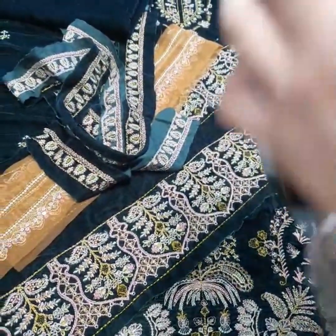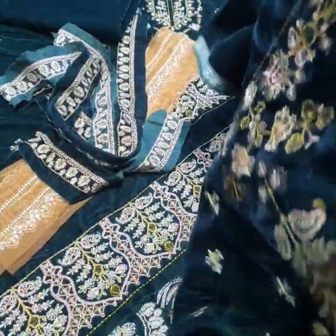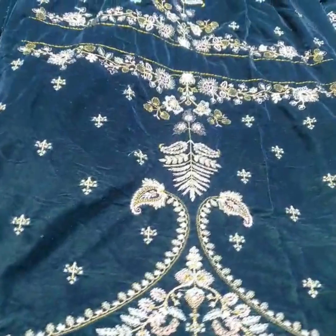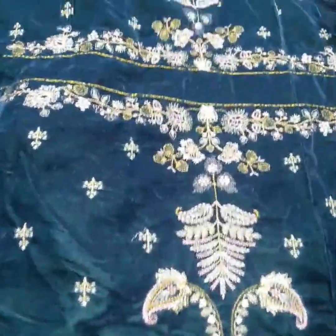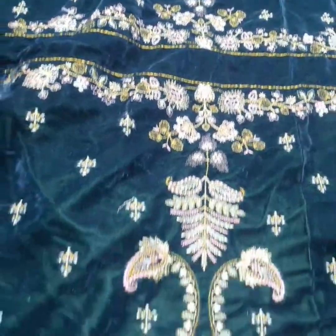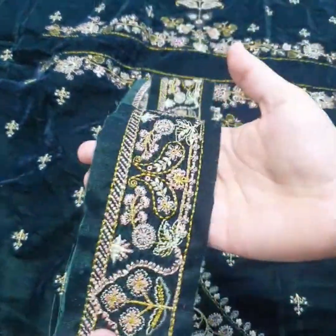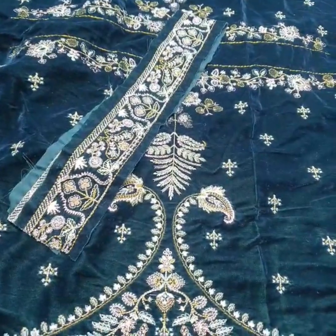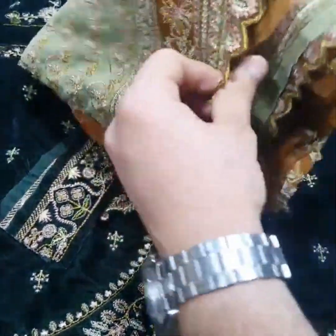On the sleeves — the sleeves have beautiful thread work. Both sides with the velvet fabric. The third one is the lancor, and the lancor is ready to wear for you.